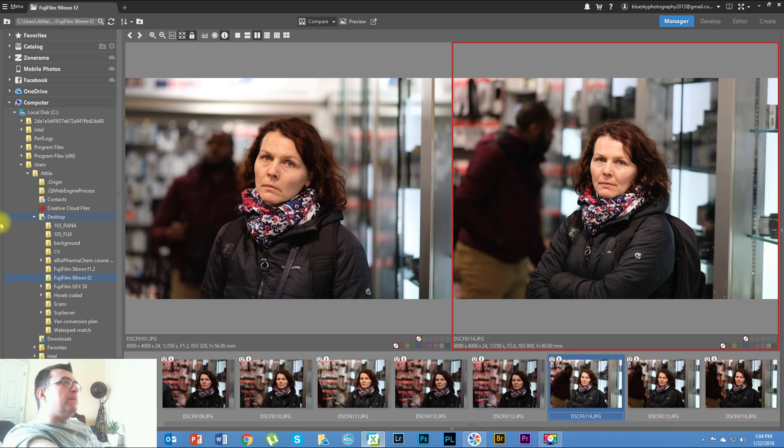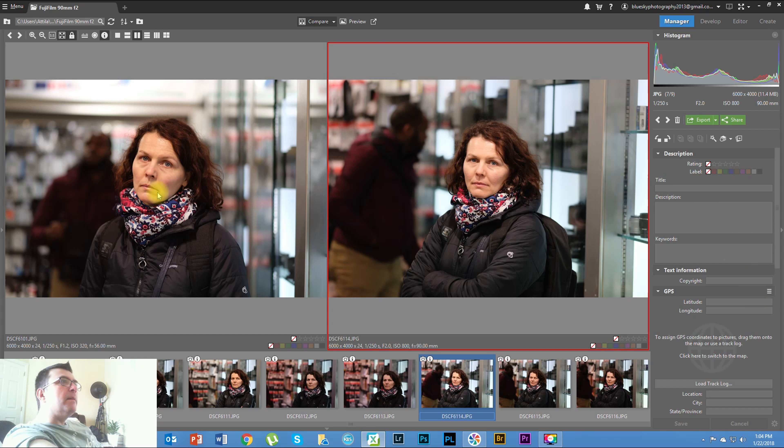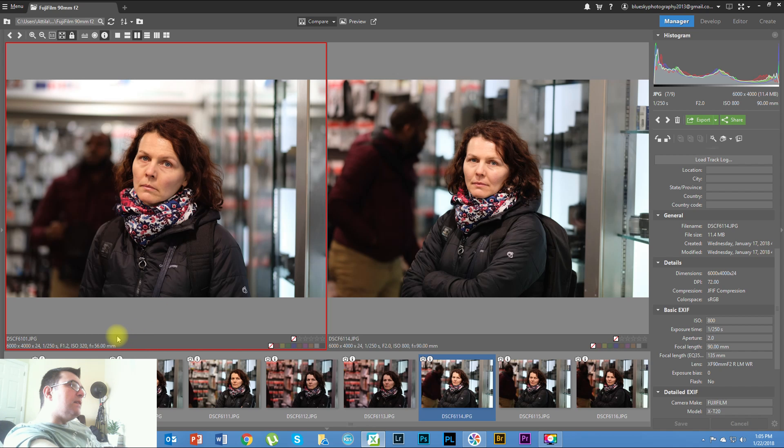Let's look at the photos. On the left side of the screen you can see the 56mm lens — the EXIF data shows 1/250th of a second at f1.2, ISO 320, at 56mm. On the right side is the 90mm lens — also 1/250th of a second but at f2, and the ISO is 800.